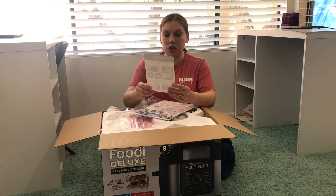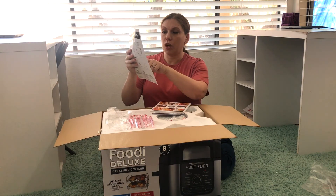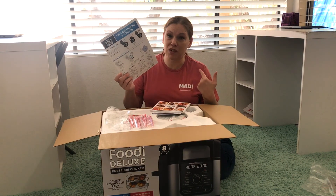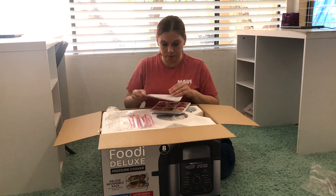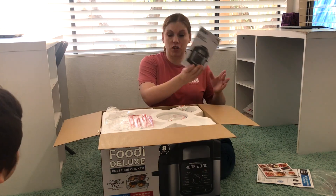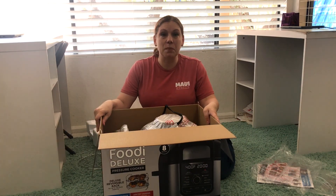We have the instruction booklet here, and they say you can go to their website for more recipes. There's a section for your first time pressure cooking — a water test to practice using the pressure, which I think is for someone who's never used a pressure cooker before. Here is the giant recipe book, it's pretty thick at about 93 pages, and then we also have a separate instruction book. On top there's a wire rack.